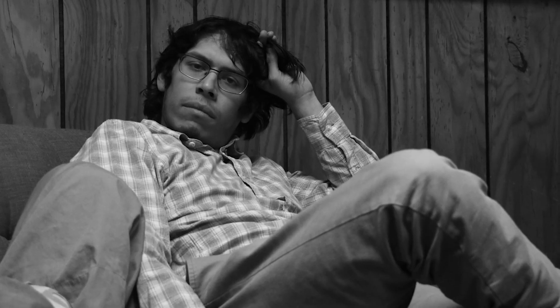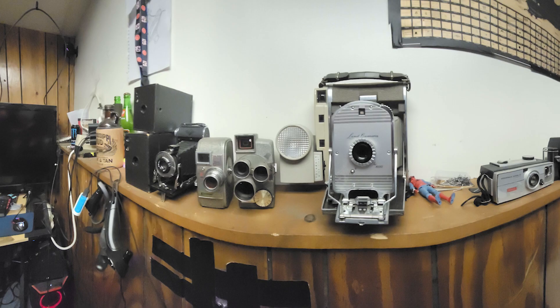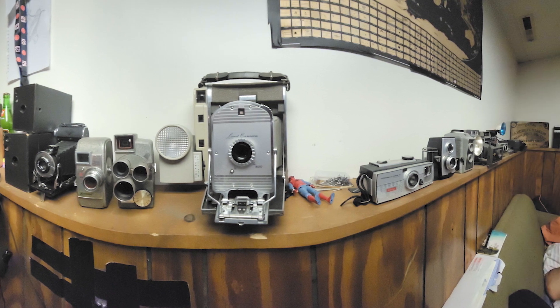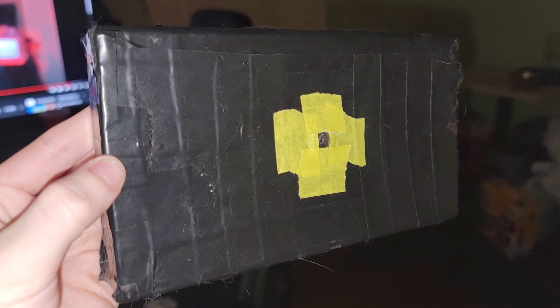What did we learn from all of this? I'm not sure. Cameras are just wonderful, simple machines, and fairly easy to make. So why not make a bunch of them and sell them? Come to think of it, that's not a bad idea. Everyone should have a Strawberry Shortcake. I hope you're proud of us, Daddy Eastman. I hope you're proud of us.